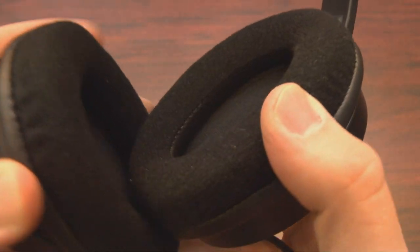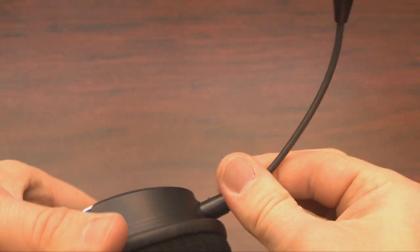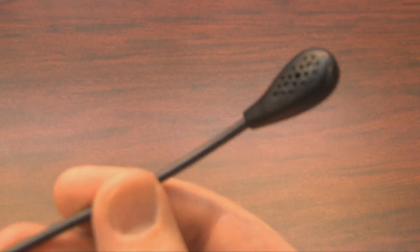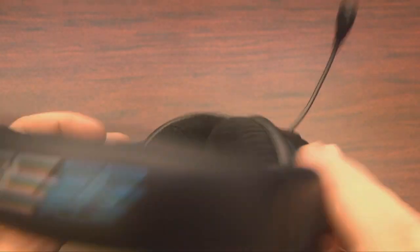An amphibious raccoon? I almost ran over a raccoon last week. Those things are big — they're like small bears with stripey tails. But you can't plug them into a PlayStation 3 or Xbox 360, at least not easily. This, however, is designed just for that purpose.